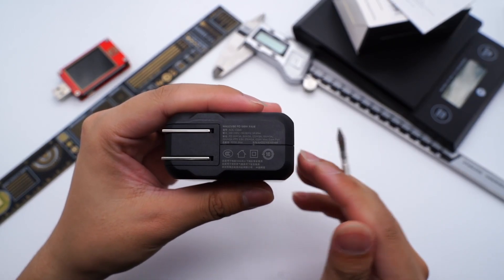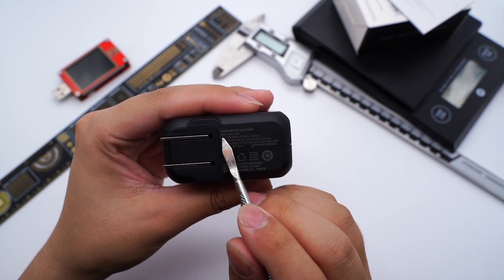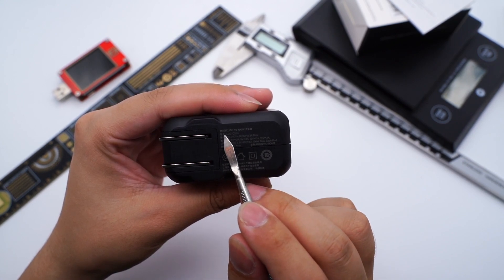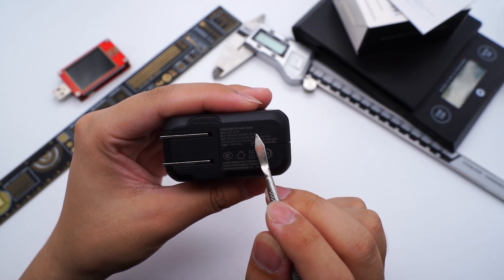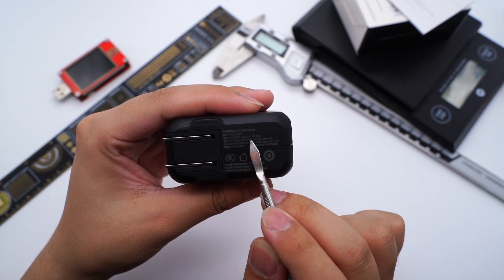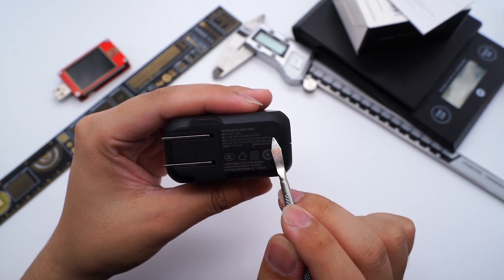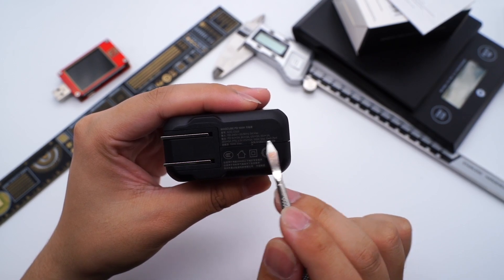Let's take a look at the specs. Model is AOC-C005. It supports input of 100-240V, 50-60Hz, 3A. Output: 5V 3A, 9V 3A, 12V 3A, 15V 3A, 20V 5A, and 3.3-21V 5A. The maximum output is 100W, manufactured by Oda Power.